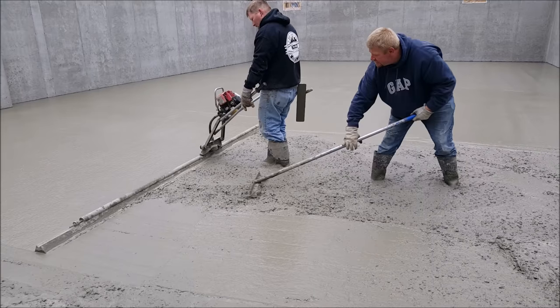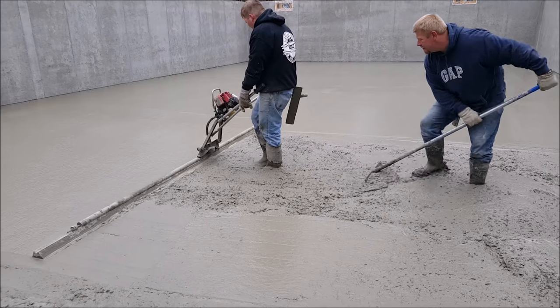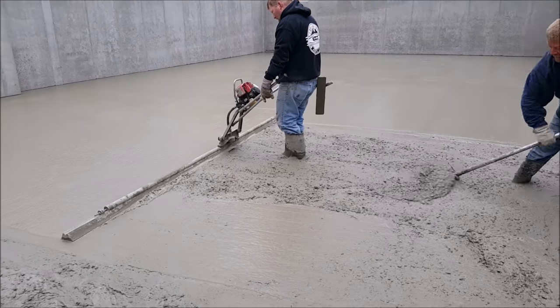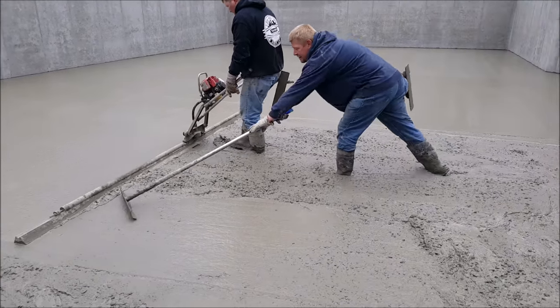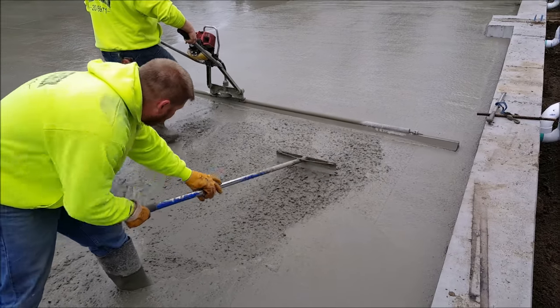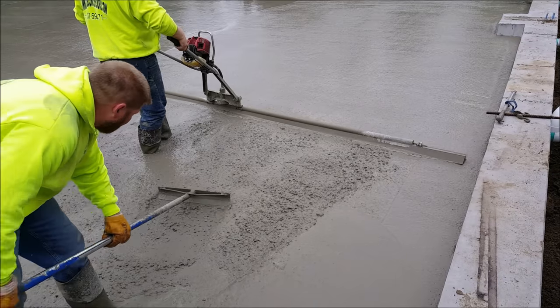Make sure both ends of the Vibra Screed are touching the pad. They should be leaving a little bit of a line behind. If not, you'll be able to tell if one end raises up high or digs in too much — it's pretty easy to tell. They should both be touching at all times.